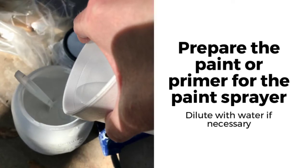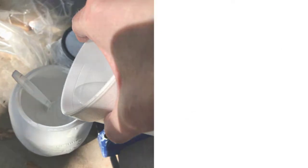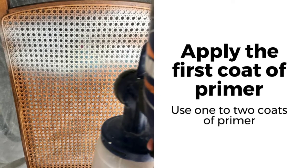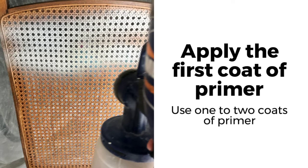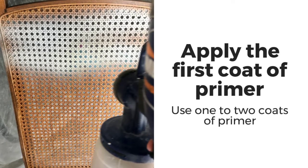Before you start to paint with a paint sprayer, you're probably going to need to dilute your paint and your primer. There should be instructions with your paint sprayer on how to do this. Apply one to two coats of primer. The primer is important because it's going to prevent bleed-through — when the old stain or color comes through the new paint.